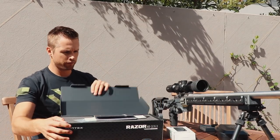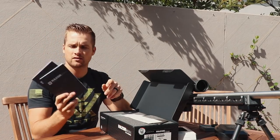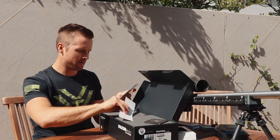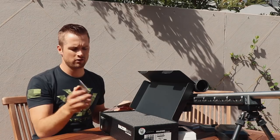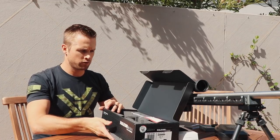First of all we're greeted with the box. We've got some nice booklets — most men don't read these. There's a Team Vortex sticker, always happy about that. Sometimes I get stickers, sometimes not. Little lens cloth. Really nice packaging. The scope is gonna be really comfortable in here.